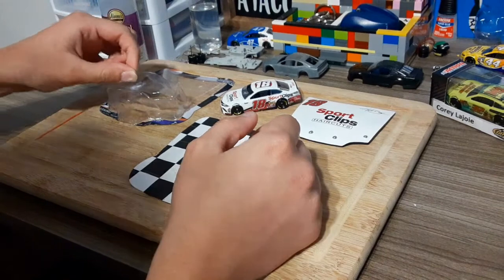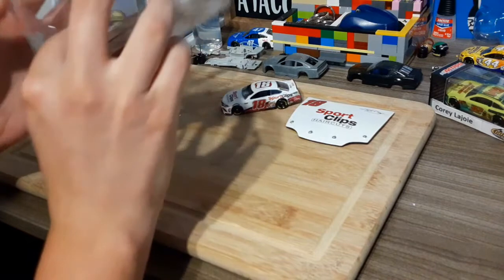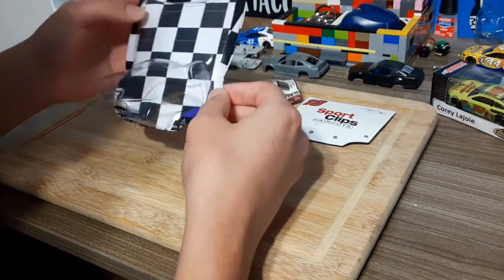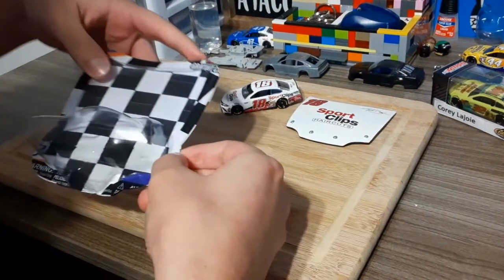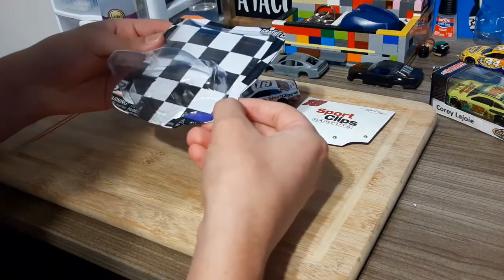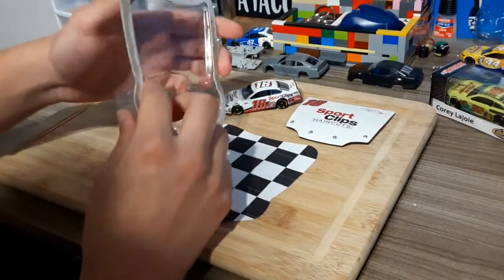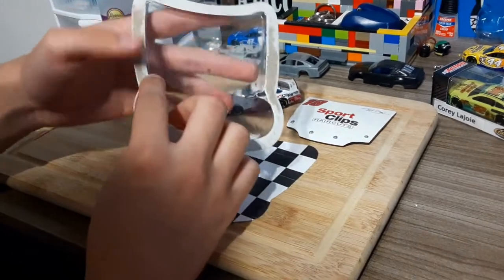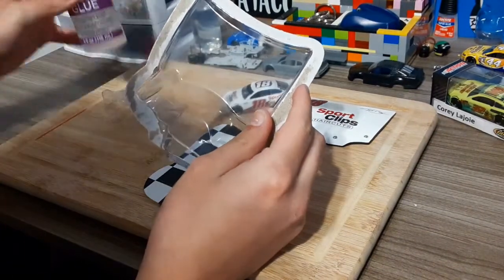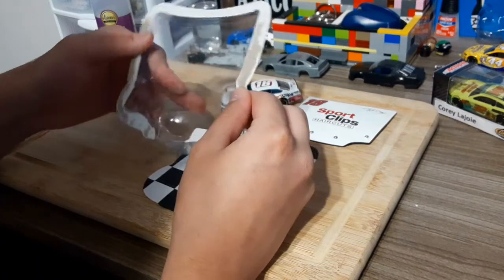I got this ready to put the car in. I have the background — the back fits very nicely. What I did was take a piece of paper, put it down, traced around the display case on the paper, and just cut it out. When I put it on, I'm going to use this glue and put it around the cardboard part.